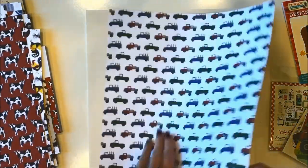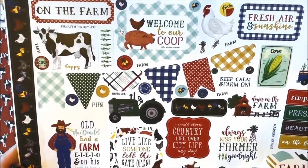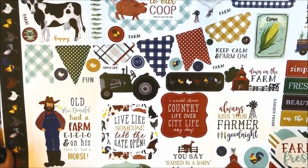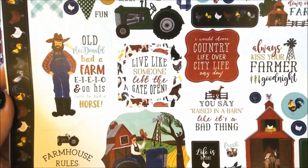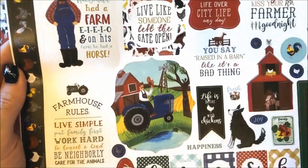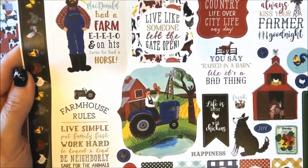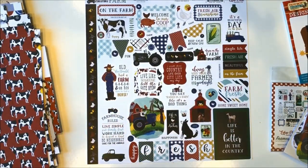Let's finish up by taking a closer look at the sticker sheet. On the farm, welcome to our coop, fresh air and sunshine, always kiss your farmer goodnight, you say raised in a barn like it's a bad thing, life is better with chickens, and this cute little puppy. Again, that's the Echo Park paper Down on the Farm collection.